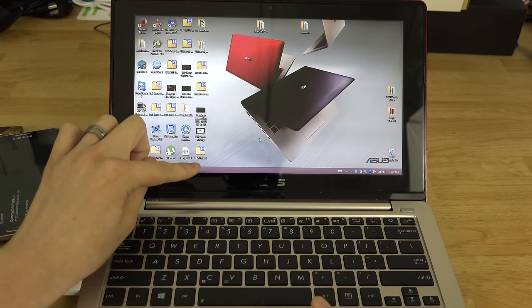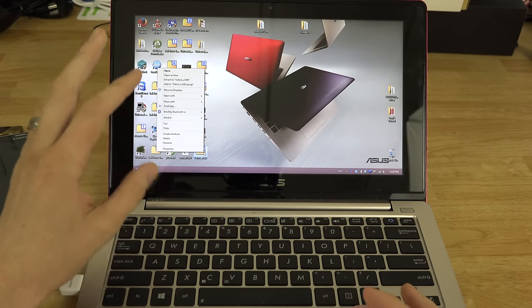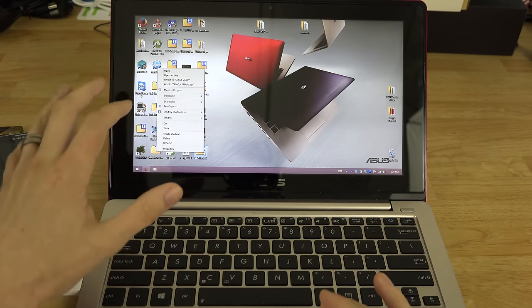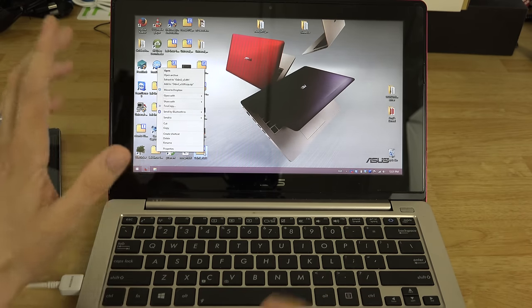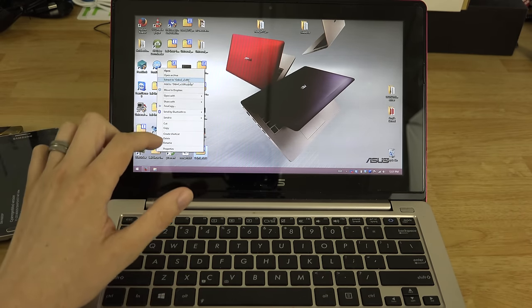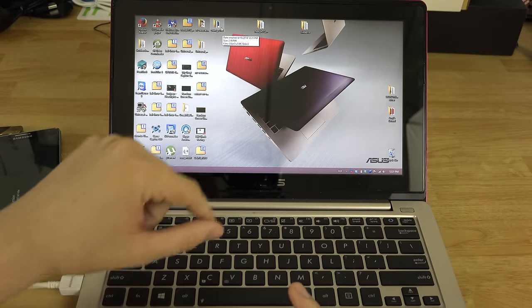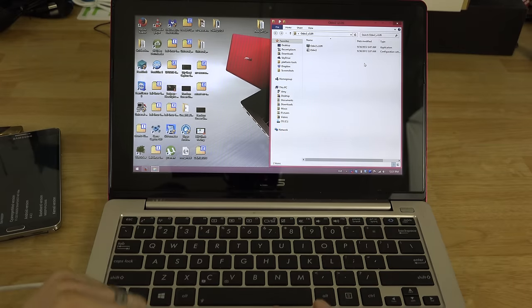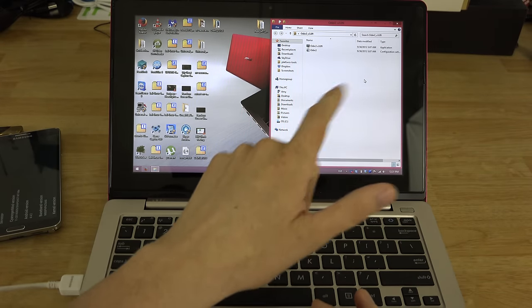I moved Odin 3.09 to my desktop. Right-click on it — we have 7-Zip installed, which is free and open source. Go to Extract, and it'll put the contents in a new folder called Odin 3.09. Now it's a folder, not an archive. You're going to want to put your huge TAR file in that folder — the one we'll use to flash back to stock.